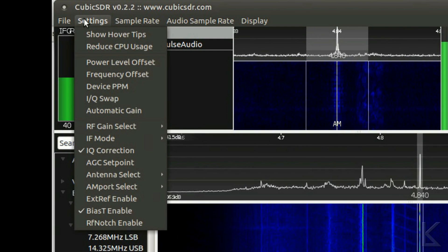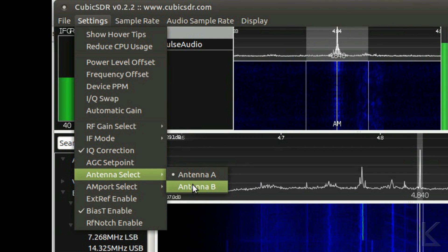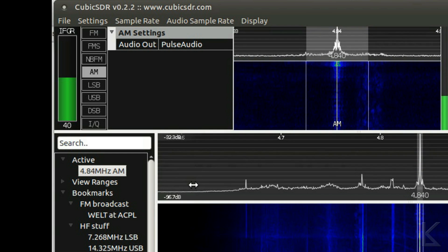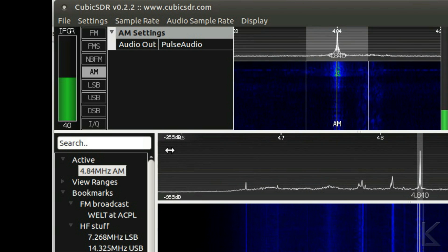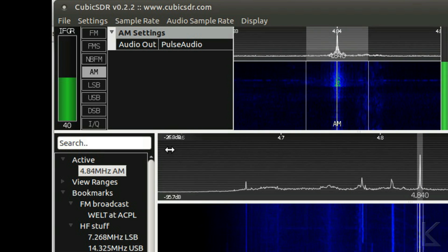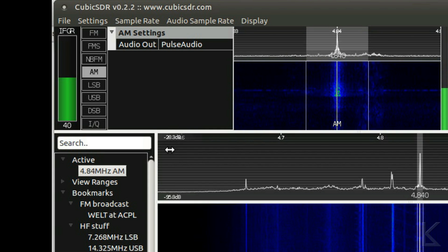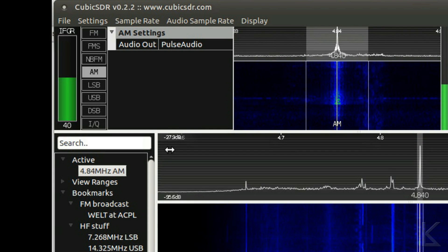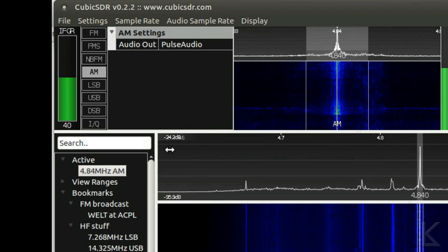I'm going to switch to the hula loop, which is on antenna B on the SDR play. The automatic gain is adjusting — you can see it coming up to about negative 26, negative 25, negative 27. A little bit of fading going on, but the signal is about twice as strong and actually quite clear. That's the active hula loop.